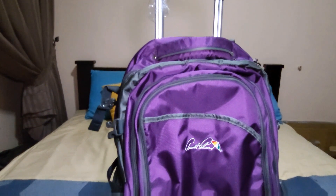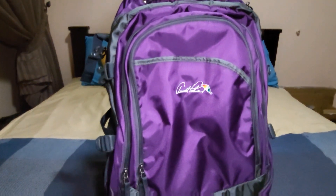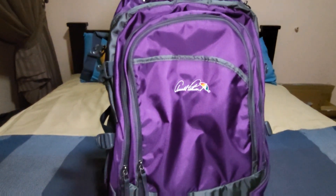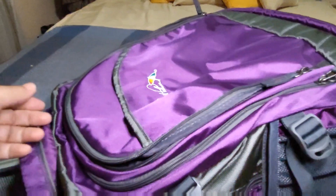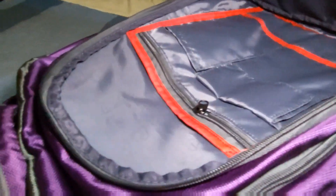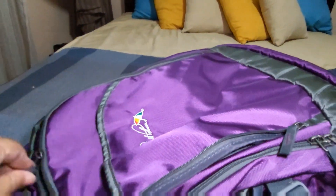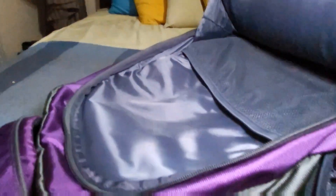Let's look at the compartments of this bag. Later I'm going to put it on so that you guys can see what it's like if I'm wearing it. So it has this front compartment with lots of pockets and it goes quite deep as well. And then there's a second compartment there.